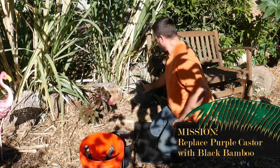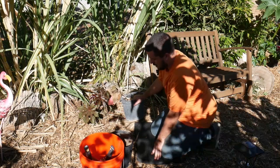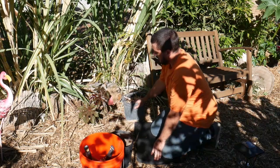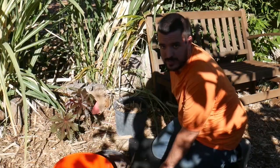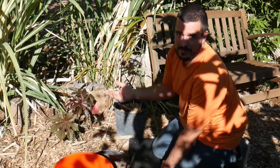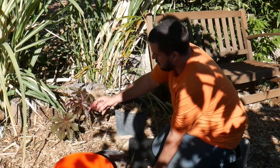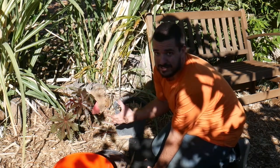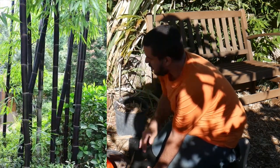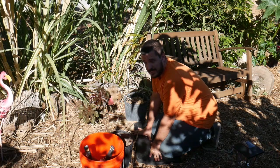I've got this black bamboo that I want right next to this bench here to provide shade to the bench in the summer, break up the color, and I think it's just going to be really beautiful to have big stalks of black bamboo going down this pathway.